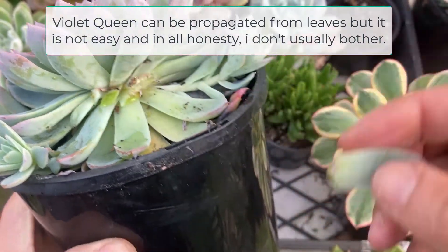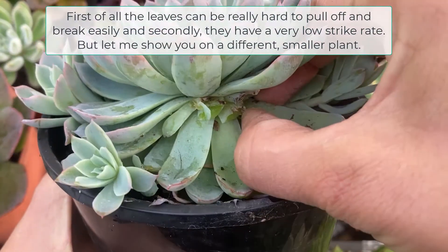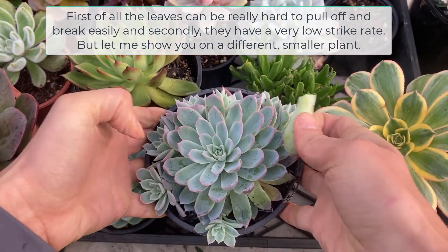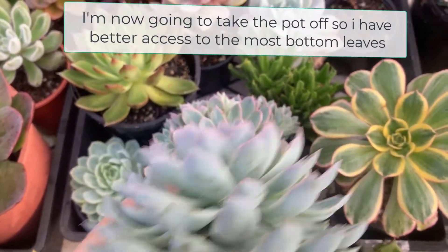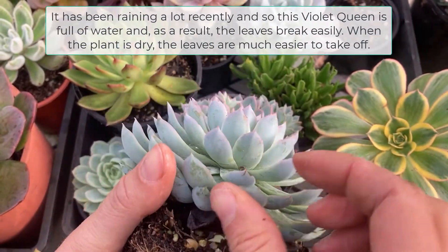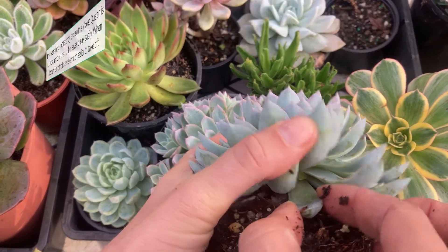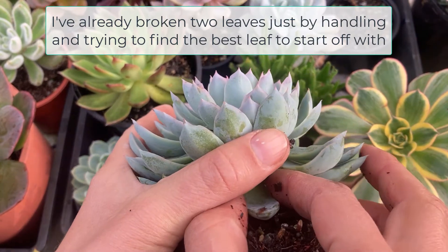Violet Queen can be propagated from leaves but it is not easy and in all honesty I don't usually bother. All the leaves can be really hard to pull off and break easily, and they have a very low strike rate. Let me show you on a different smaller plant — this Violet Queen will be a bit easier to maneuver. It has been raining a lot recently so this Violet Queen is full of water and as a result the leaves break easily. When the plant is dried the leaves are much easier to take off.